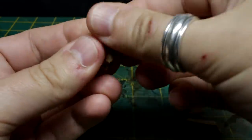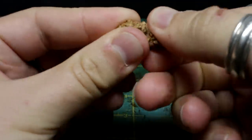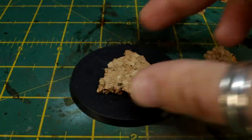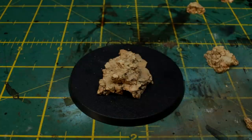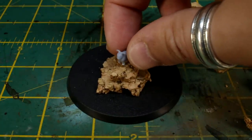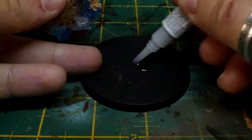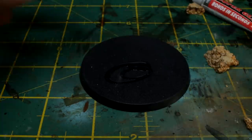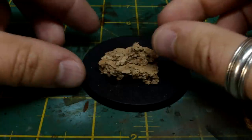Break up your cork sheet so that you don't have any nice refined edges. You only want to add the flat surfaces on the top and the bottom, and once you've got a couple of bits, dry fit them without any glue and try to keep the rabbit in the centre of the base on a nice foreboding outcrop. Once you know where you're putting stuff, use super glue to glue the cork sections to the base and to each other. It'll dry fast so you can keep on working without waiting too long.